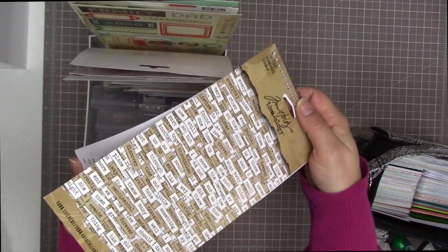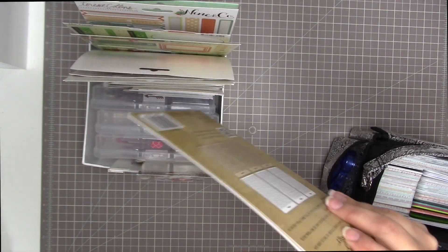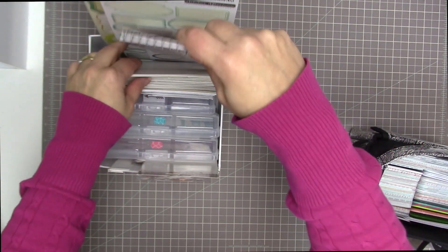I also have a bunch of Chit Chat Word stickers from Tim Holtz, just hoping to dip into them. I haven't used them as much as I was hoping to by now.